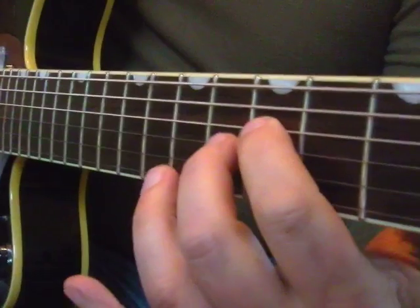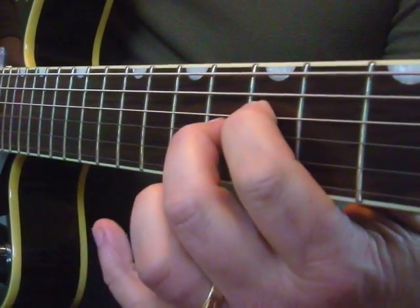That simple little shape — you can get your three chords: A, D, E.